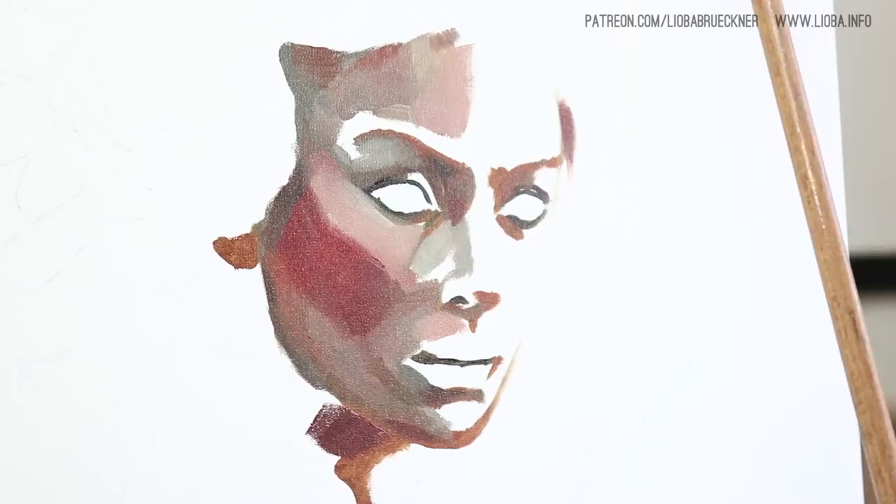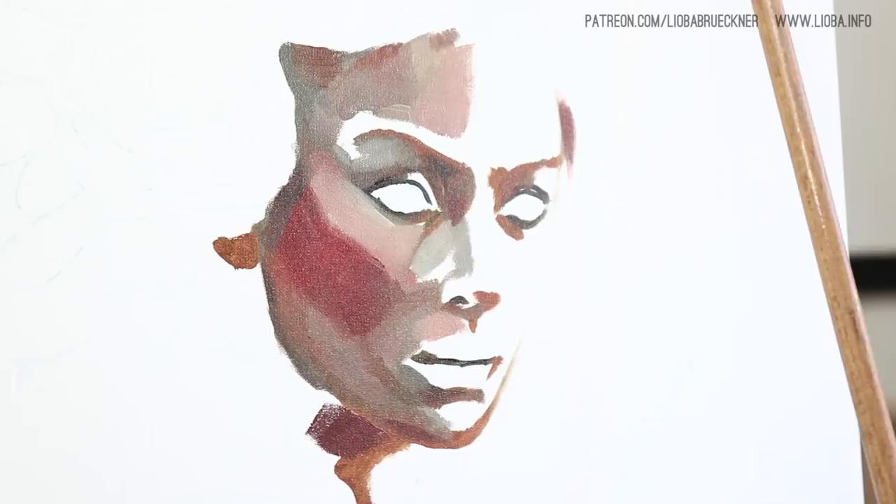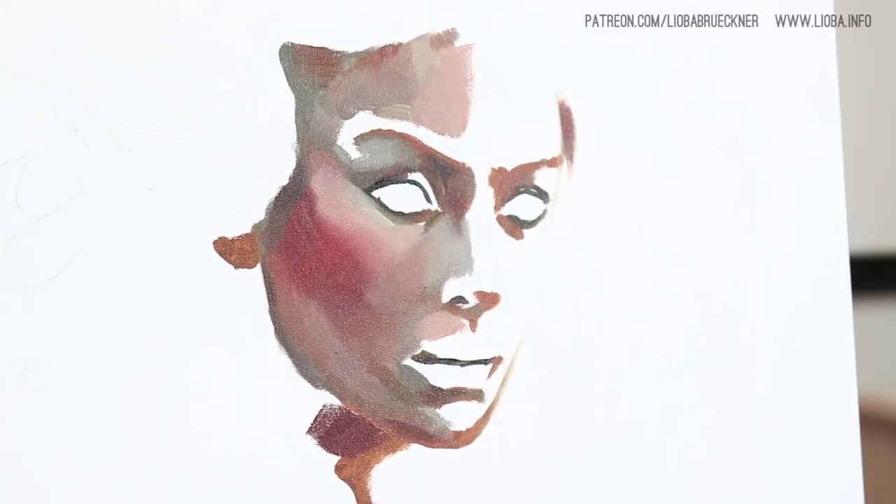Of course, if you are learning how to paint portraits, it's good to make a freehand drawing so that you can improve your drawing skills.